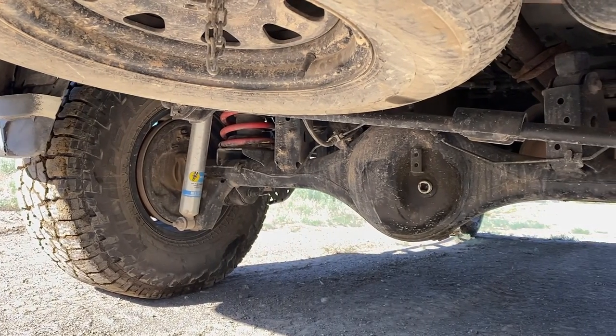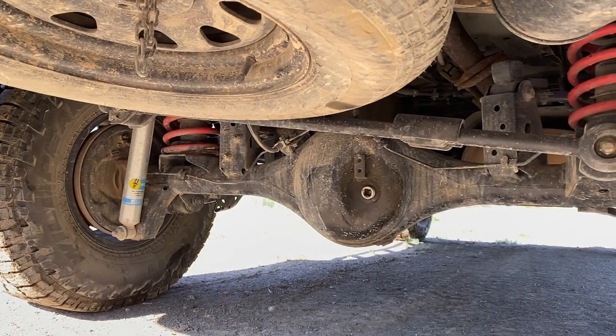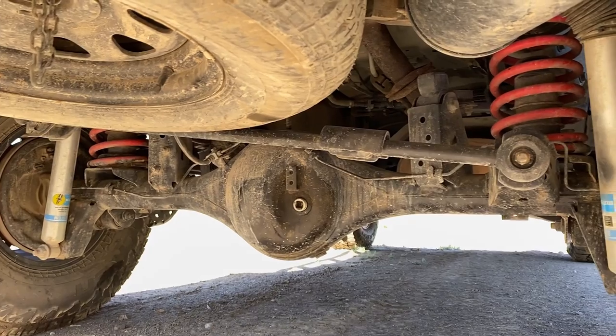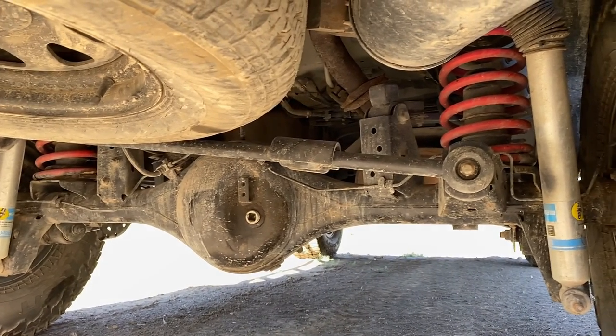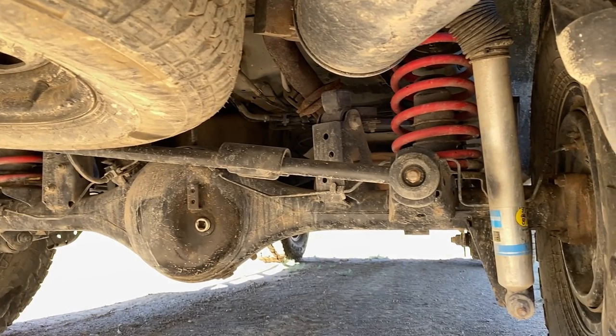I have the sway bar on - it's broken right now and I'm going to replace it - but I leave the sway bar on with these shocks because if you take it off you might pop a coil. I haven't touched the panhard bar and all my trailing arms are stock. I do need to extend my diff breather probably just another inch or two because it pops off sometimes.